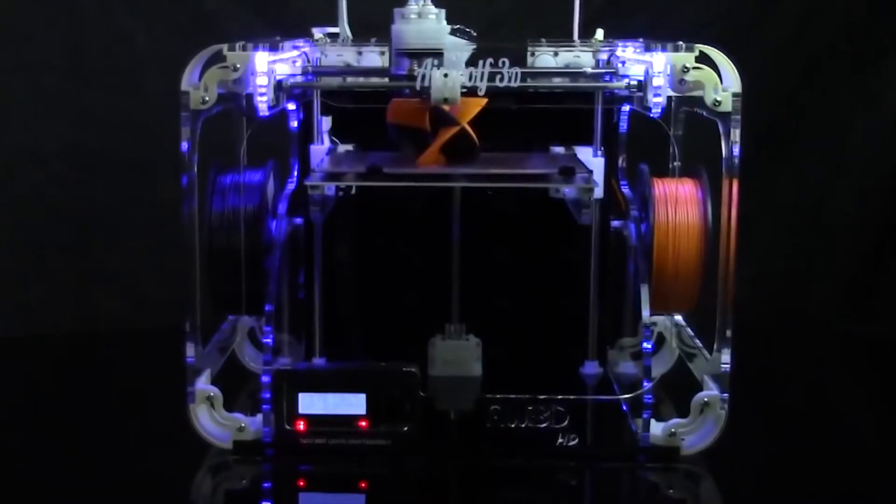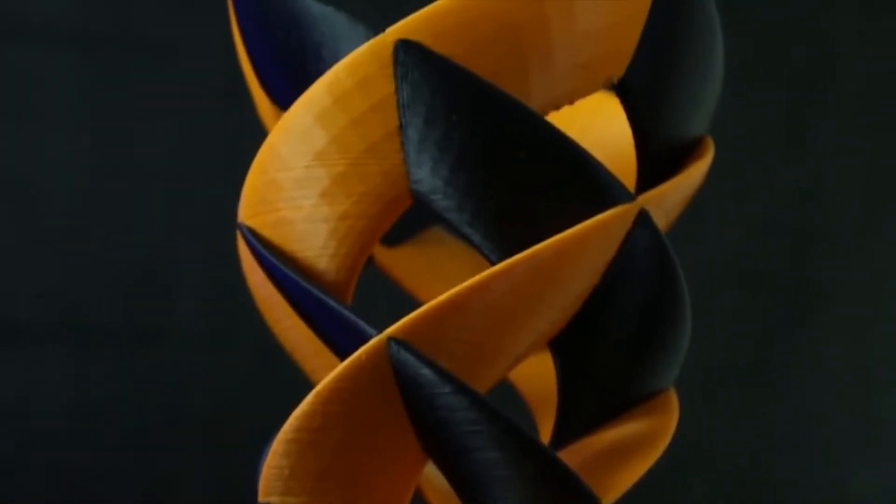Number one: you might want two different colors in your print. That might be because you're printing a model of something and you want it to actually come out without having to paint it.